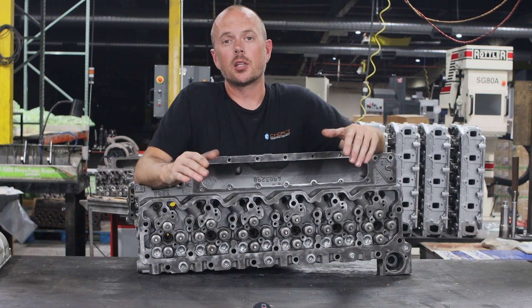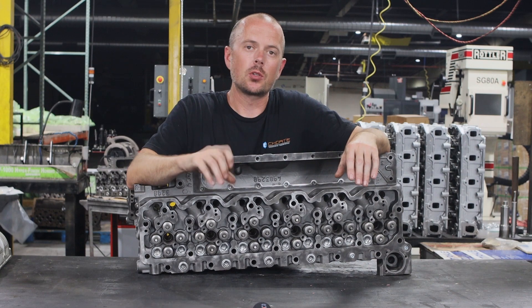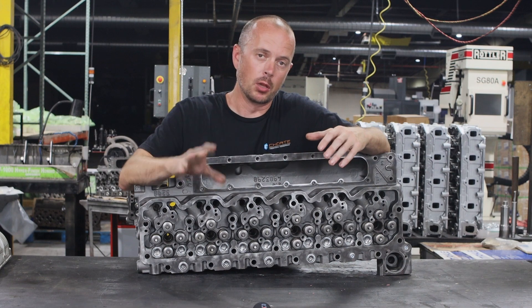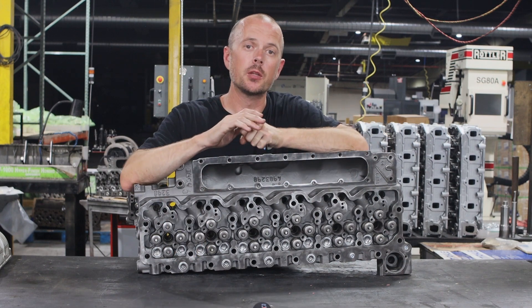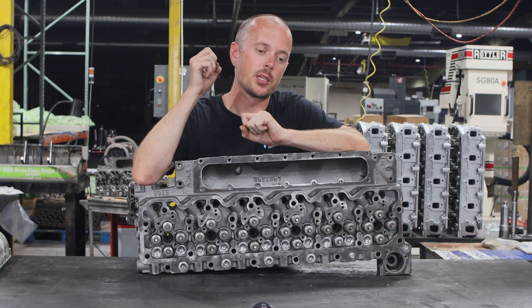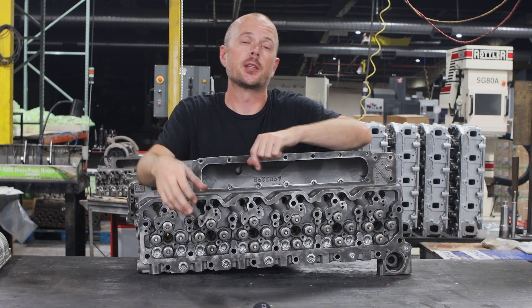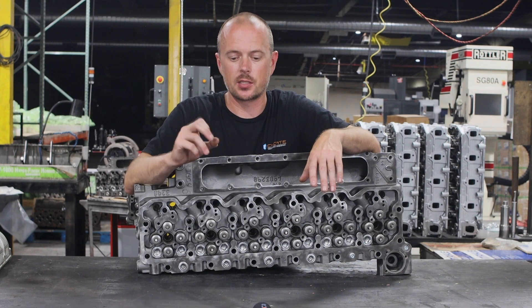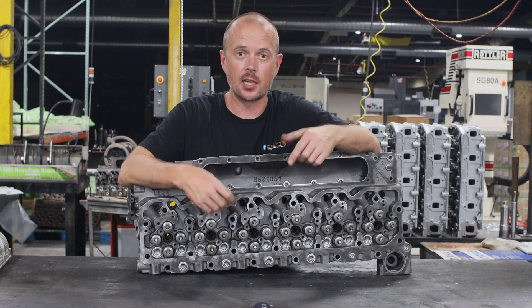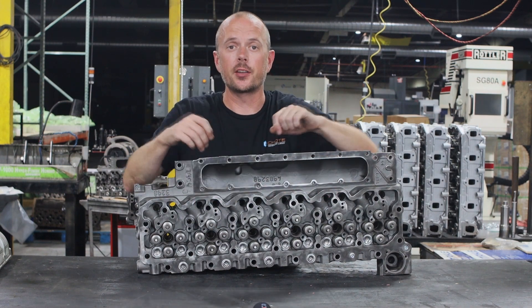Higher pressure valve springs help eliminate valve float. Under high boost situations, the valve can actually get blown open by the turbo — as the piston is coming up in the bore toward top dead center, it can contact that valve because the turbo is holding it open, which will obviously do damage to your engine. Under high RPM, it's essentially the same thing except the valve doesn't have time to close. With a stiffer spring, it gets that time back and can hold that boost pressure in.